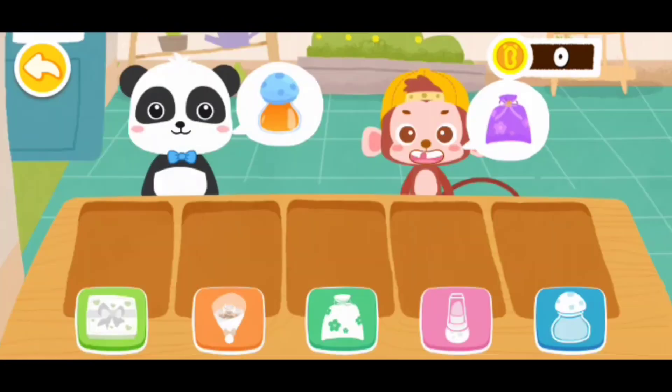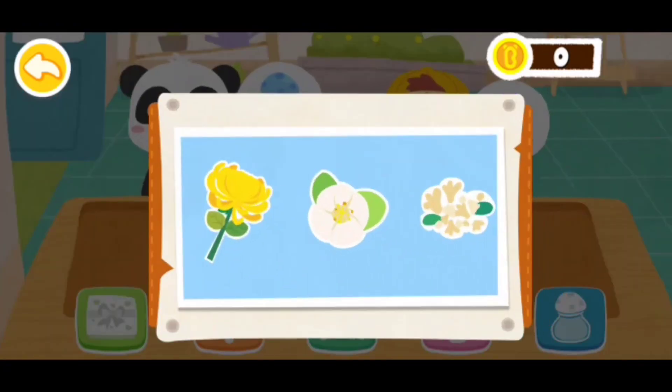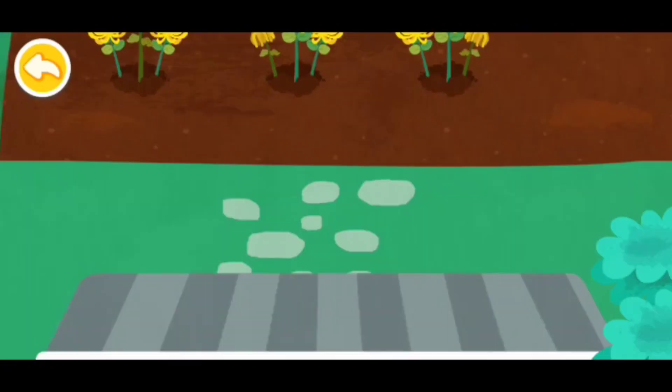What kind of potpourri sachet would you like? What kind of flower jam? Chrysanthemum. Welcome to my garden.